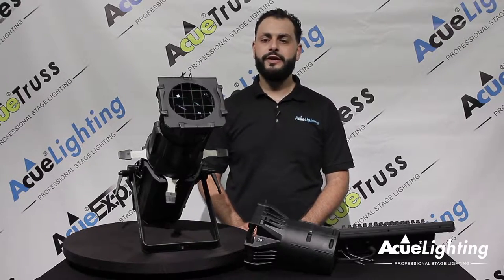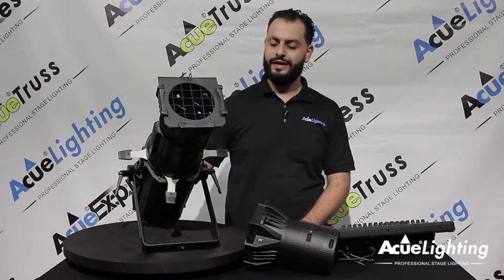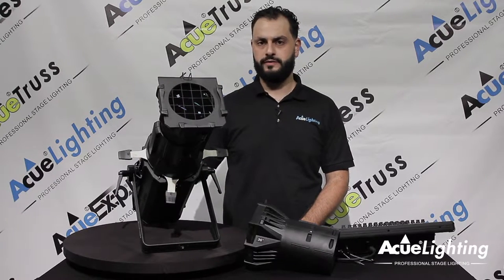Hey guys, how you doing? This is Arthur from AccuLighting. I want to introduce to you today our LED 200 watt profile framing spotlight.